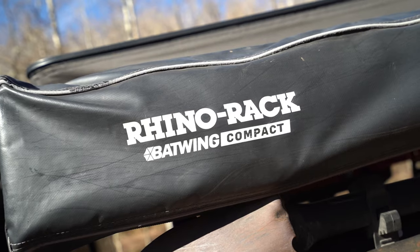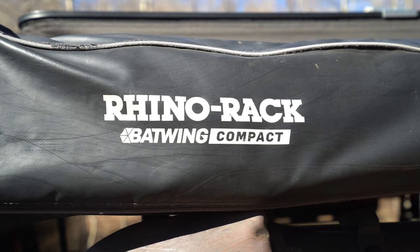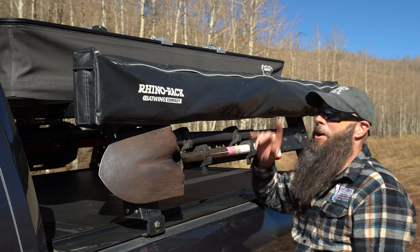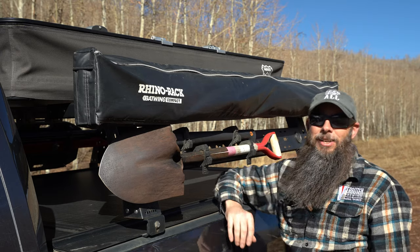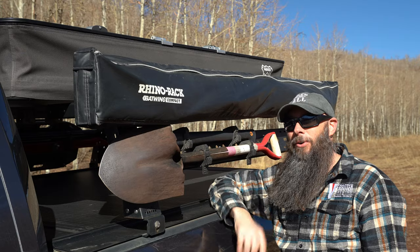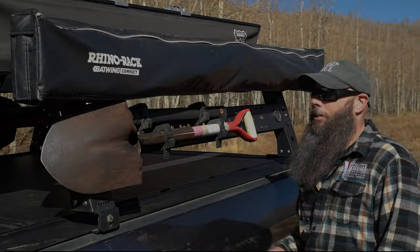On top of the rack we mounted the Rhino Rack Batwing Compact 270-degree awning. It's a 270-degree awning that covers the driver's side as well as over the tailgate, so you get shelter off the side of the truck or over the gate while you're cooking a meal.